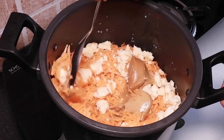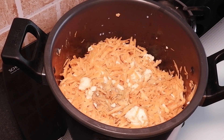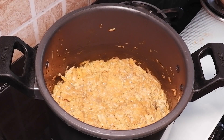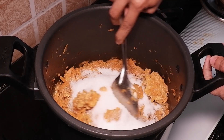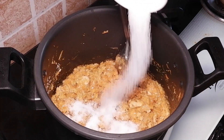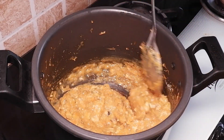Give a very nice mix. Close the lid and pressure cook for 4 whistles. To this I am adding 1 and a half cups of sugar.